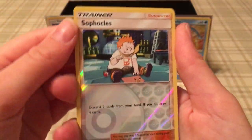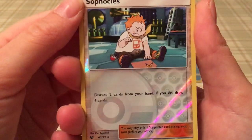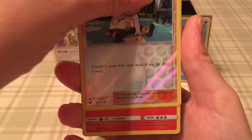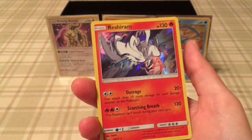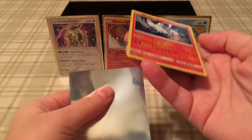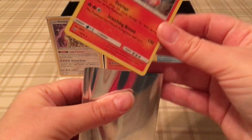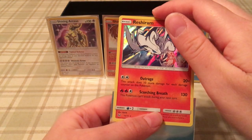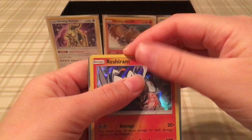Our reverse is Sophocles doing some programming, and then on the end we have Reshiram — yay! It's funny how Reshiram made a cameo in the background with Golurk just earlier and now appears as the holo. Reshiram is such a gorgeous Pokemon.